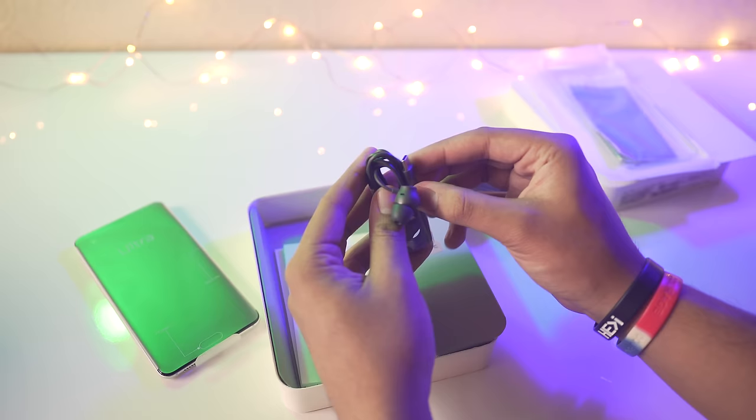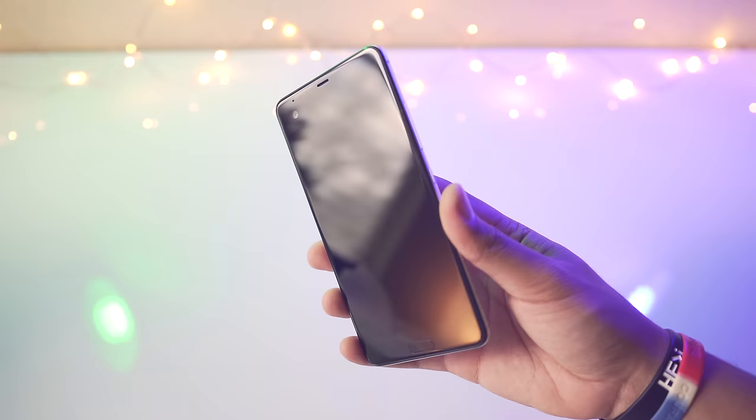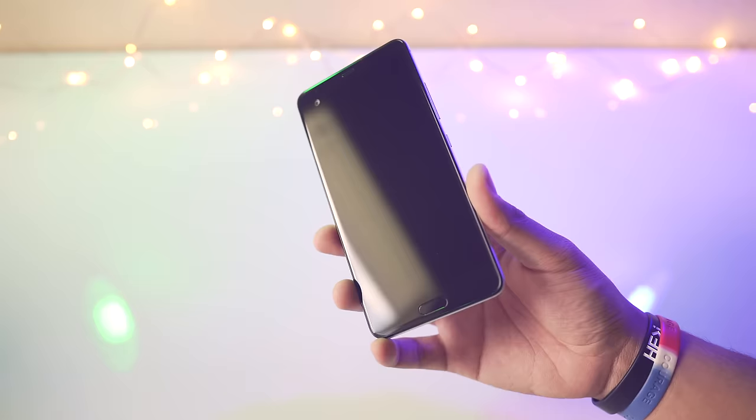I'll pop one out just for you guys — that's what the earbuds look like, and they are USB Type-C. So that's starting to make me think there's probably no headphone jack on this phone. Let's go ahead and take the phone out of its plastic wrapping — and there we go, that is the HTC U Ultra.